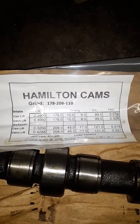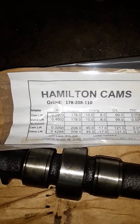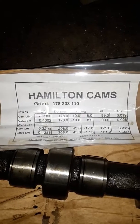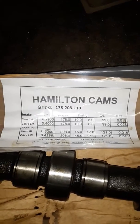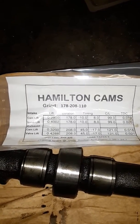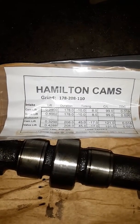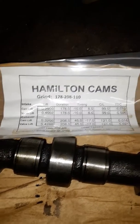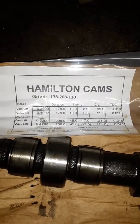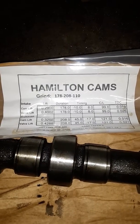This cam here is a Hamilton Cams 178/208 — that's what the guys at Power Driven Diesel recommended for me. I'm hoping to eventually make somewhere around 700–750 horsepower with compound turbos. Right now I just have a 362 turbo on it and I'm going to use that as my small turbo when I decide to do that. They said this is a pretty good cam, and that the 188/220 that a lot of people use — a little bit bigger cam — wouldn't really do much more for what I'm hoping to accomplish.